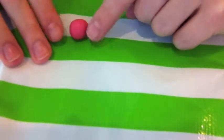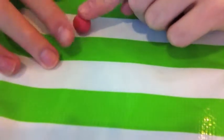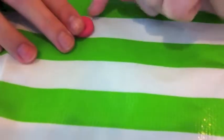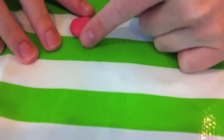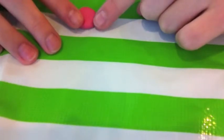To make the frosting for your cupcake, you're going to want to have a pink ball of clay just like this one. Then you're going to want to flatten it slightly, smooth out any crinkles, and then just create a good shape for your cupcake and stick it on.